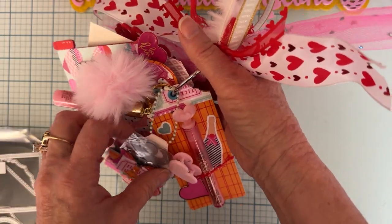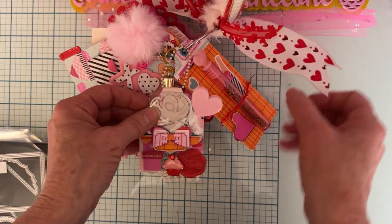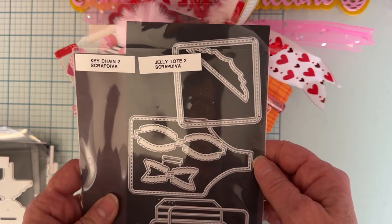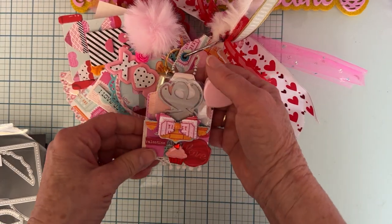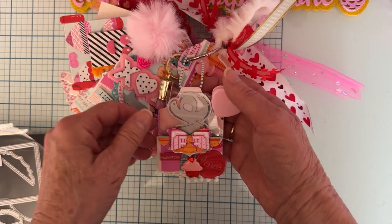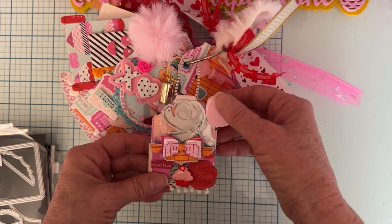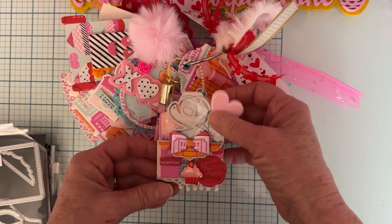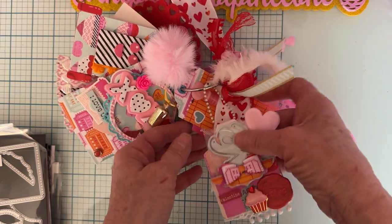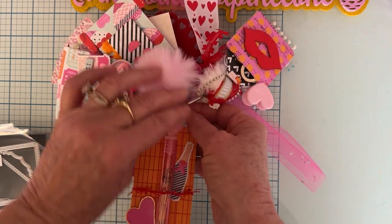My first tag here in the front is an older one — this is the Keychain Number Two. I like it because it has a little pocket and I just decorated it up. I added a die in as a gift and then clipped a little heart clip right there to keep that in place, then attached it with the little ball and chain things.